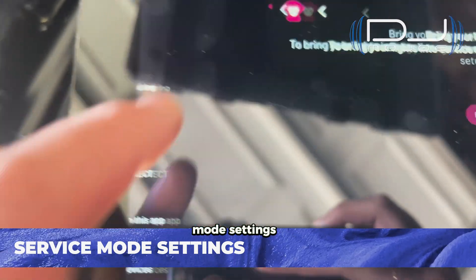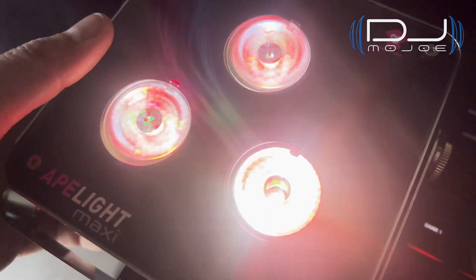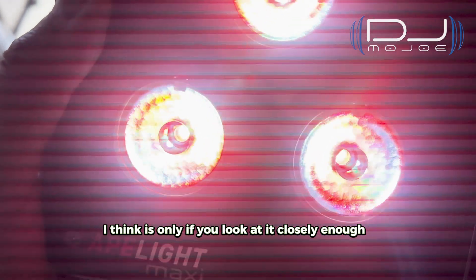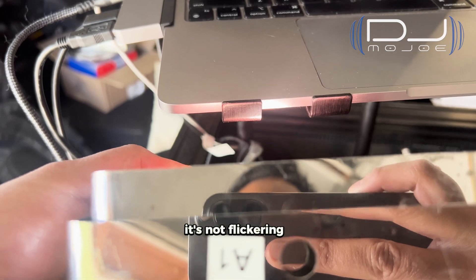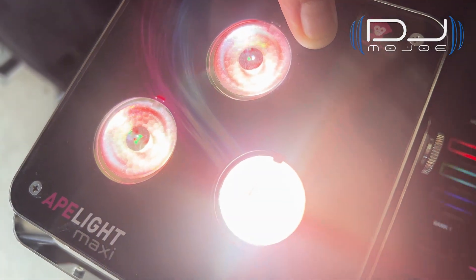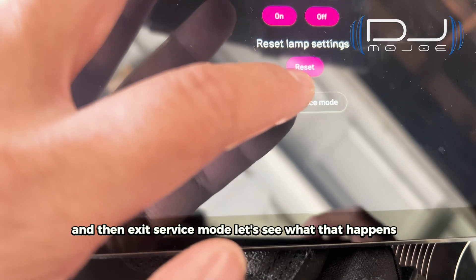What's really cool about these lights is that there are service mode settings where you can enable different things — for example, Flicker Free mode. I just turned that on and I'll exit service mode. I am running this camera at 60 frames per second. Looking at the light itself, it's not flickering. I think it only appears when you look at it very closely. I'm going to go back to service mode to show the difference — I want to turn Flicker Free mode off and then exit service mode to see what happens.